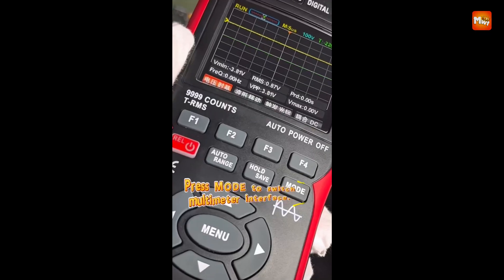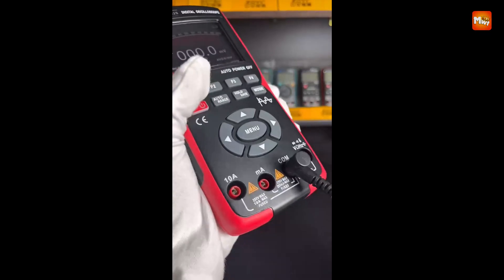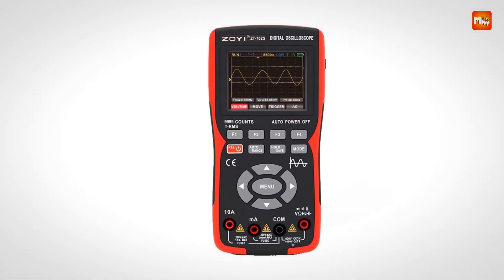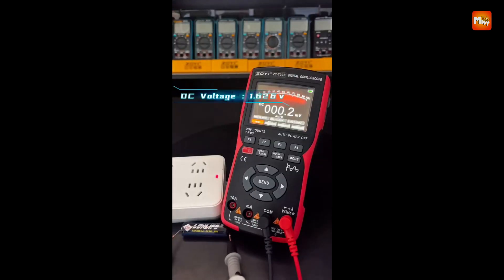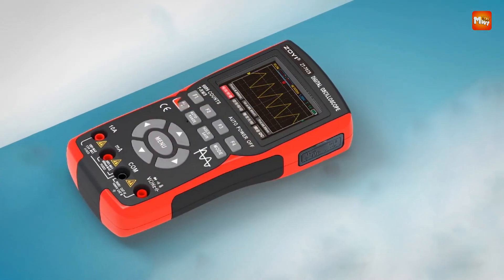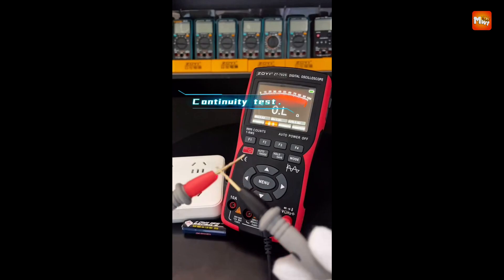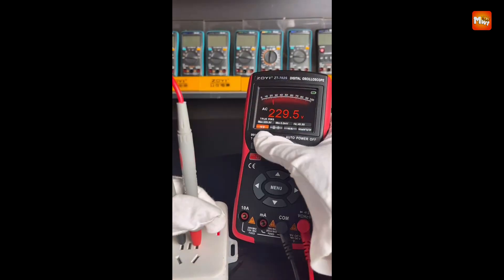The ZT-702S features duo mode functionality — seamlessly switch between oscilloscope and multimeter modes with a single button. The oscilloscope mode features a 400V input range, auto, normal, and single trigger functions, and a wide vertical sensitivity from 200 mV/DIV to 10 V/DIV. The horizontal scan range spans from 50 ns/DIV to 20 s/DIV, ensuring precise waveform analysis.